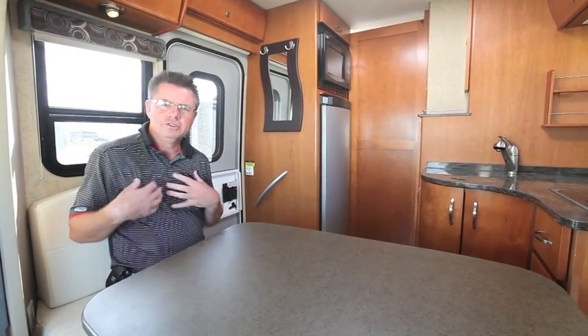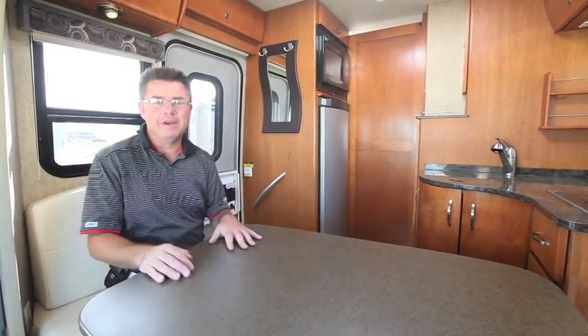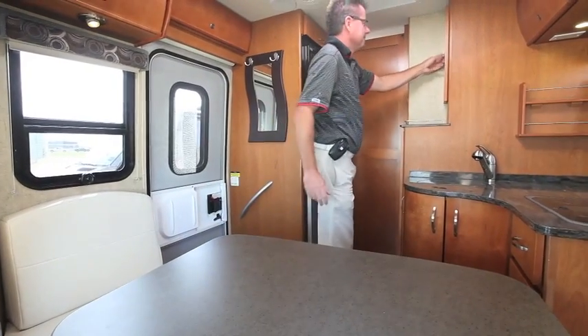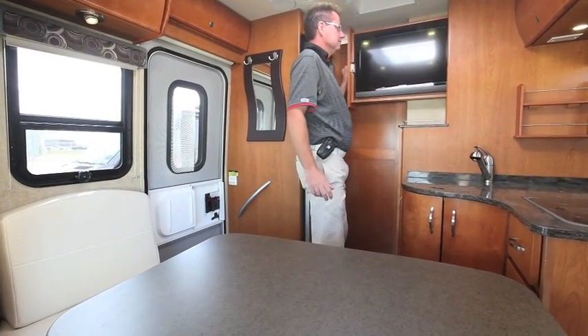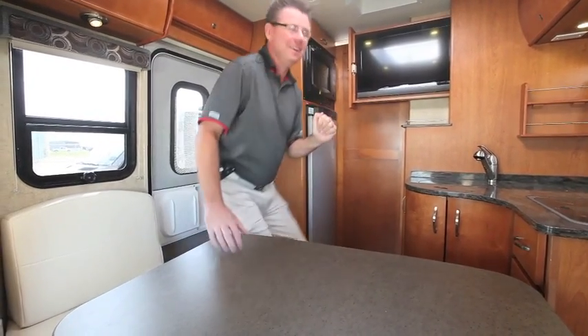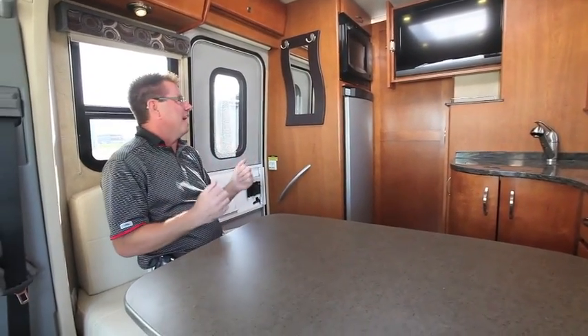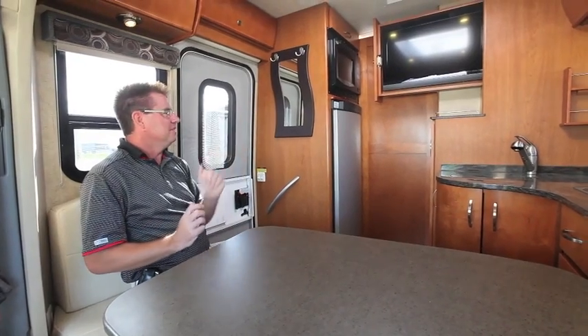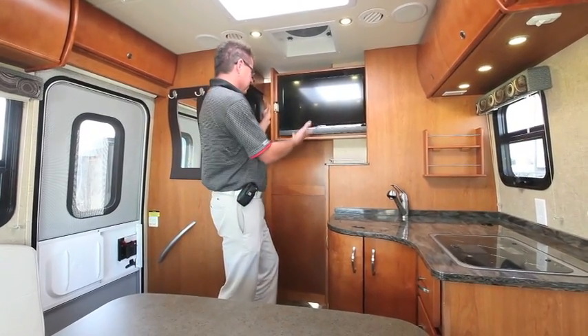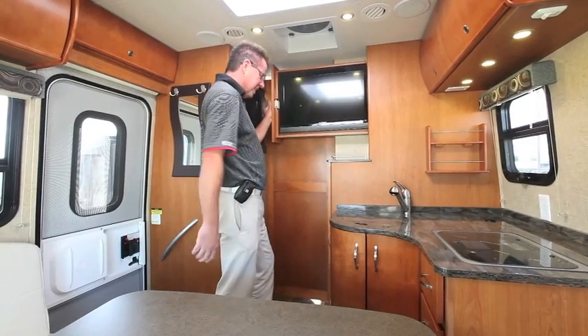I almost forgot — not only do I need dinner, I want to watch TV. We've got a 26-inch LED TV. Dinner, food, TV — it doesn't get any better than that.